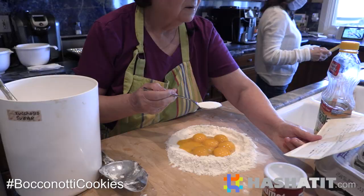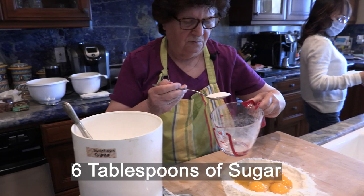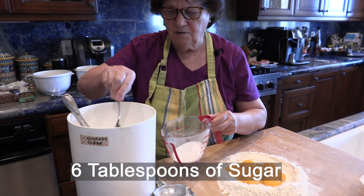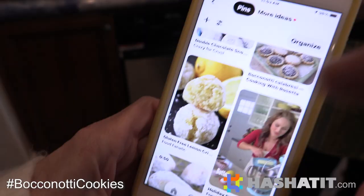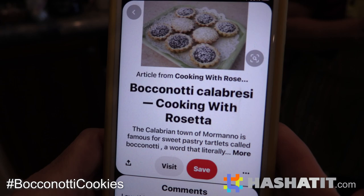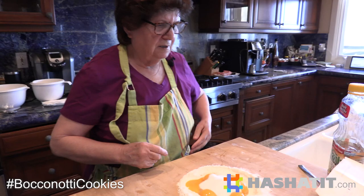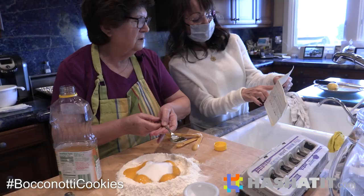How much sugar? Is that a tablespoon? That's a tablespoon - six tablespoons. Bocconotti Calabrese - that's what it is. Bocconotti means small bite. Small bite Italian cookies.